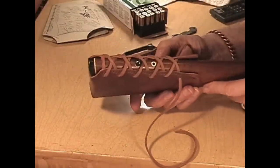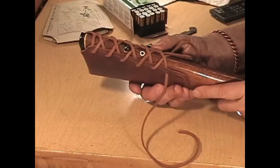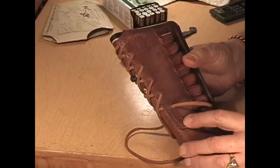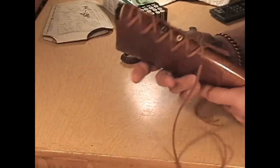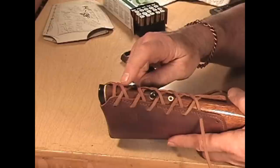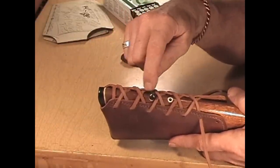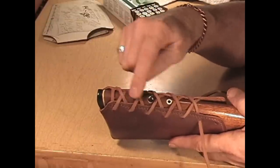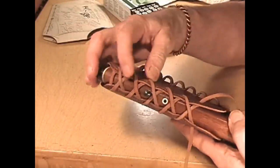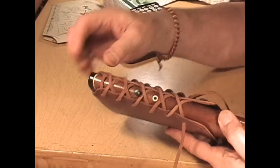I have now gotten all the lacing in up to the last hole — still have to do that one. What I wanted to show you is that I have it even, and I have the under-and-over the same going down. I started with this one under, so this one's under all the way down. Got around the sling swivel stud comfortably — plenty of room to put the Uncle Mike's or whatever type you've got back in the hole with the adjuster on it.